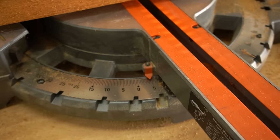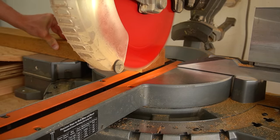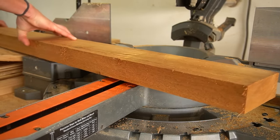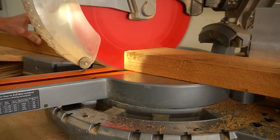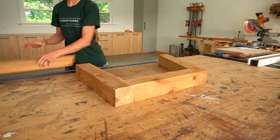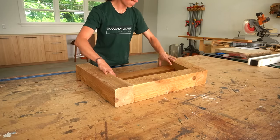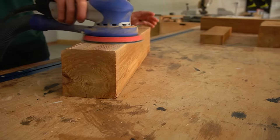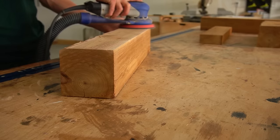I also cut a 2x4 seat support to run between the front and back legs to support the seat slats. One end is mitered 4 degrees and the other end is mitered 24 degrees so that it slopes slightly toward the back. These cedar boards were pretty rough straight from the store, so I made sure to sand all the pieces well before assembling — I don't want anyone getting splinters when they sit on this.